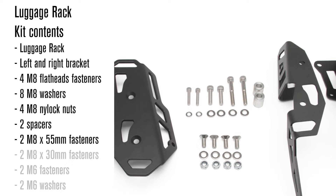You'll also get two spacers and 55 millimeter long M8 fasteners and washers — these replace the OEM fasteners at the back of the seat. Another two M8 fasteners that are 30 millimeters long with washers, which are two of the four fasteners that attach underneath the fender to the subframe. And lastly, two M6 fasteners with washers that also go in under the fender.